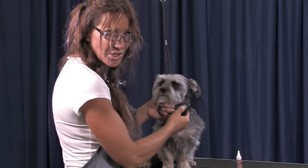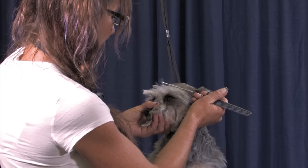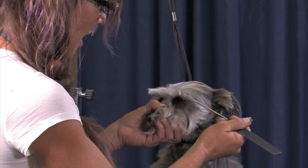First thing you're gonna do is you're gonna part the hair. This is longer hair. I'm gonna pick my spot where I want my eyelash to lay.